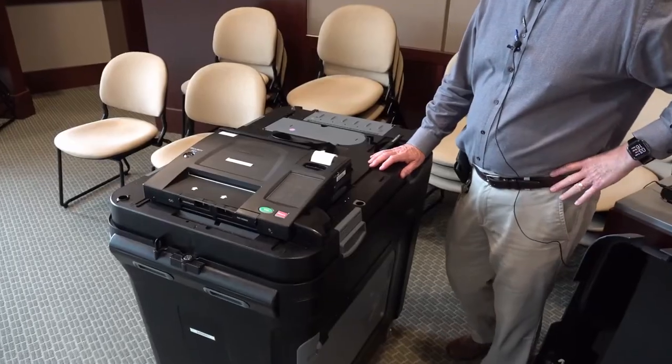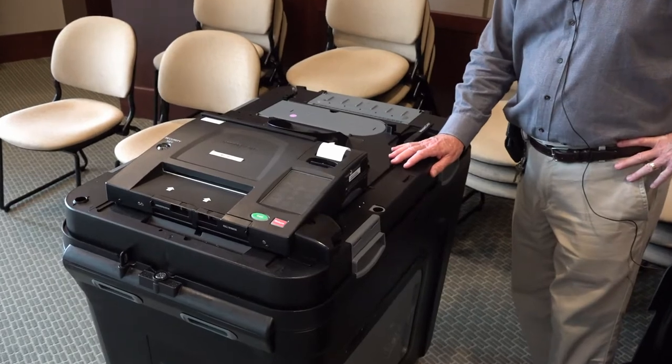Good afternoon. This is the Dominion ImageCast Tabulator. This is the tabulator used in Wayne County for tabulating ballots when you come to vote. This tabulator is not used all across the state, but it's used in 63 of the 83 counties.